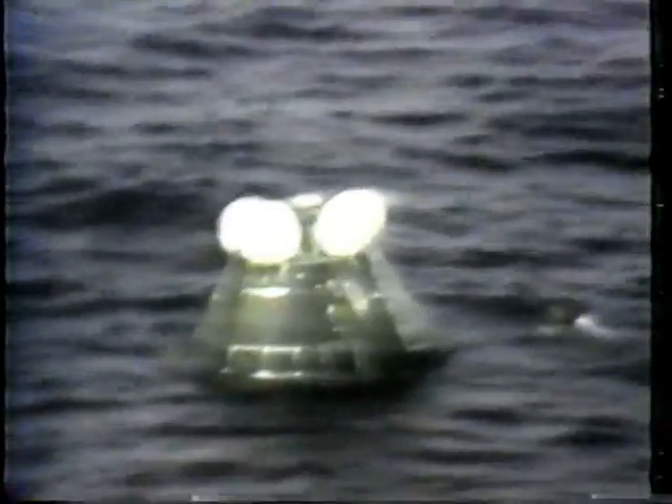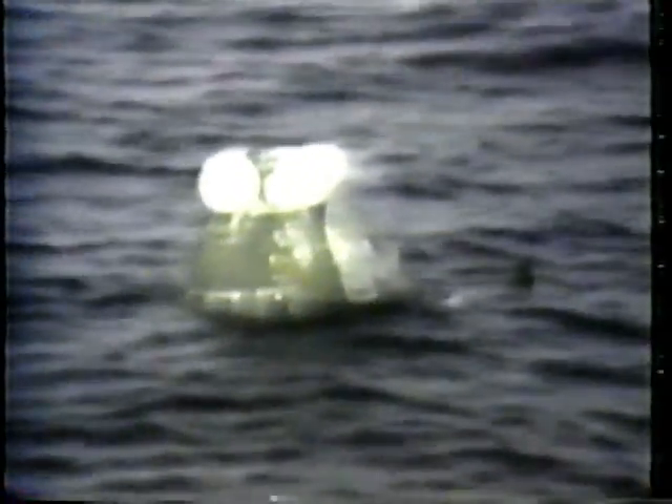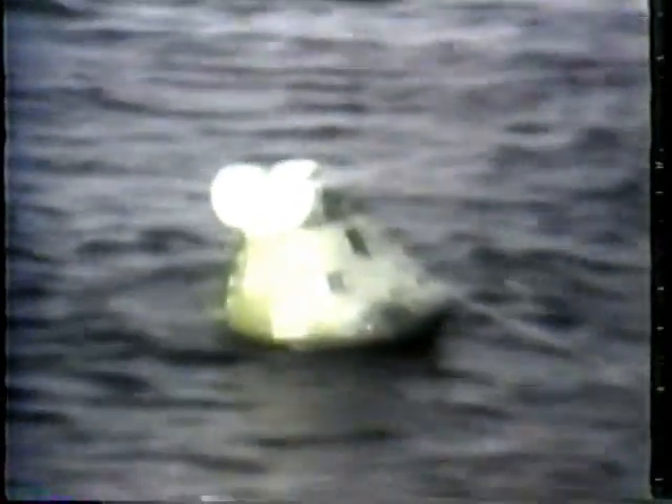The anchor is attached to a pad eye on the side of the Apollo 13 command module. Continuing thumbs up. Everything progressing satisfactorily. This is done to slow down the drift, as oriented with the command module, in the customary manner.